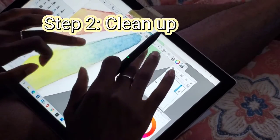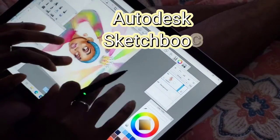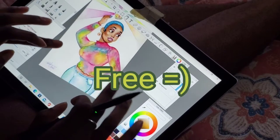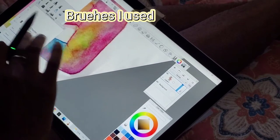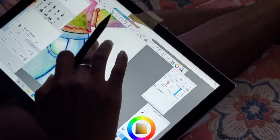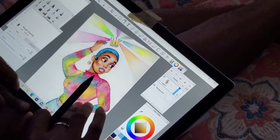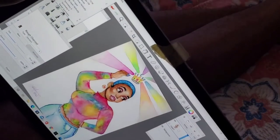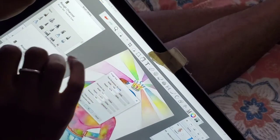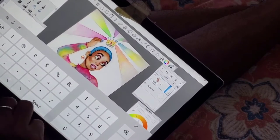Moving on to step two: the cleanup, where any smudges or mistakes on the original piece of artwork get fixed. The program I'm using is Autodesk Sketchbook — for anybody trying to save some coins, it is free, and I've been using it for the past four or five years. When I clean up, I like to get a brush closer to the texture of the paper on the original artwork, and I'm just cleaning up anything I don't like so everything looks nice, clean, and crisp when I print. I also use an off-white rather than bright white, because when you print it out you would notice the difference. Now I'm changing the dimension of the picture to 13 by 19, because that's the size of the paper I'll be printing on.